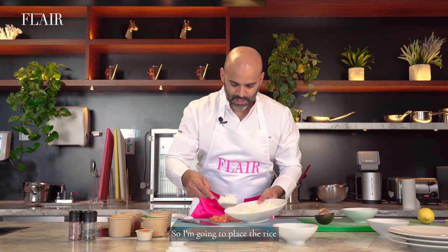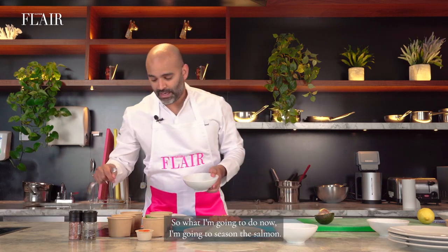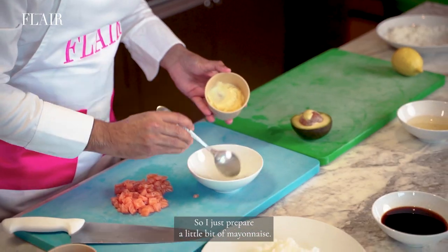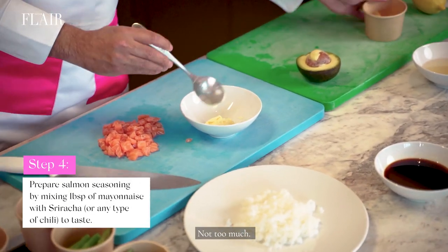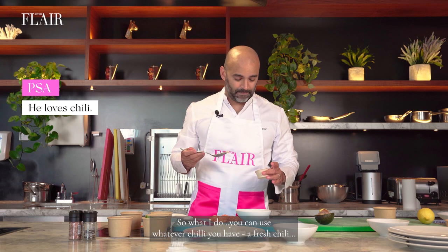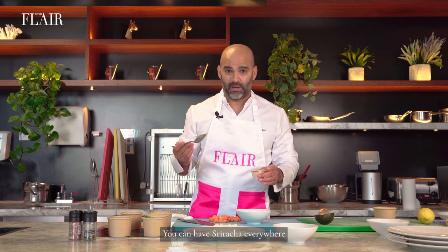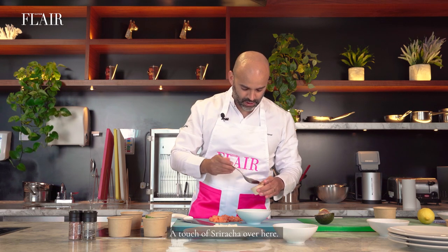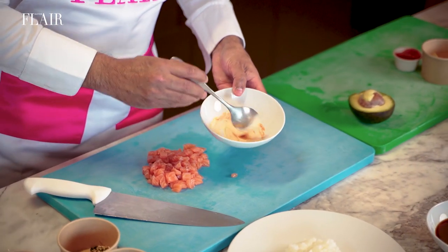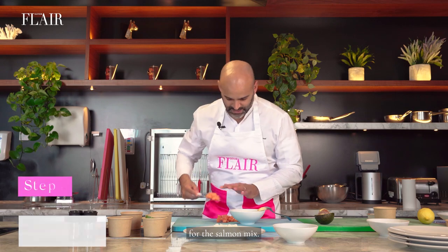So I am going to place the rice as you would do it at home. Now I am going to season the salmon. I just prepared a little bit of mayonnaise — not too much. You've got a bit of mayonnaise over here. And I love chilli, so you can use whatever chilli you have, fresh chilli. I use a bit of sriracha. You can find sriracha everywhere, in any supermarket. So a touch of sriracha over here. Mix that. And this will be my seasoning for the salmon mix.